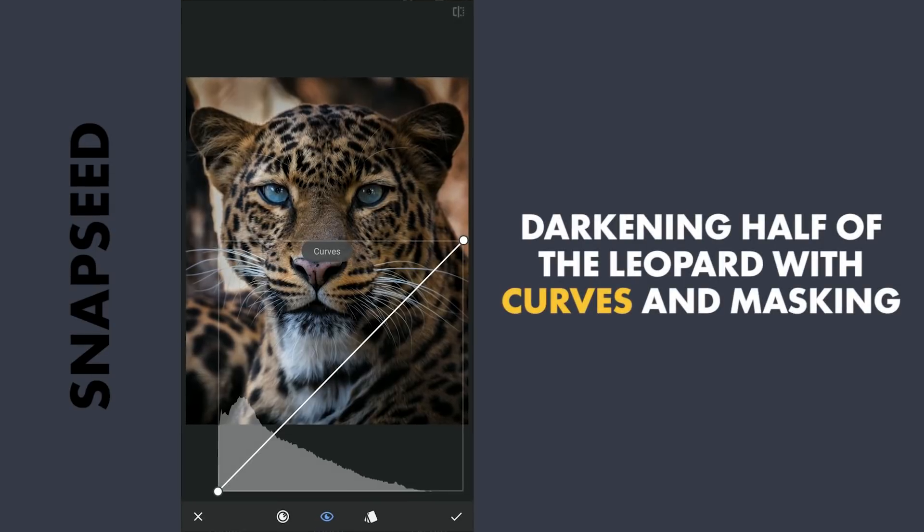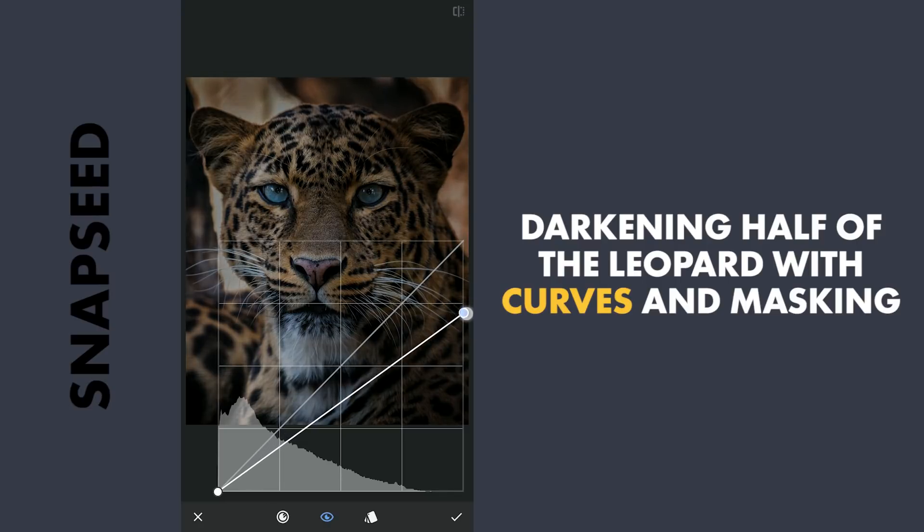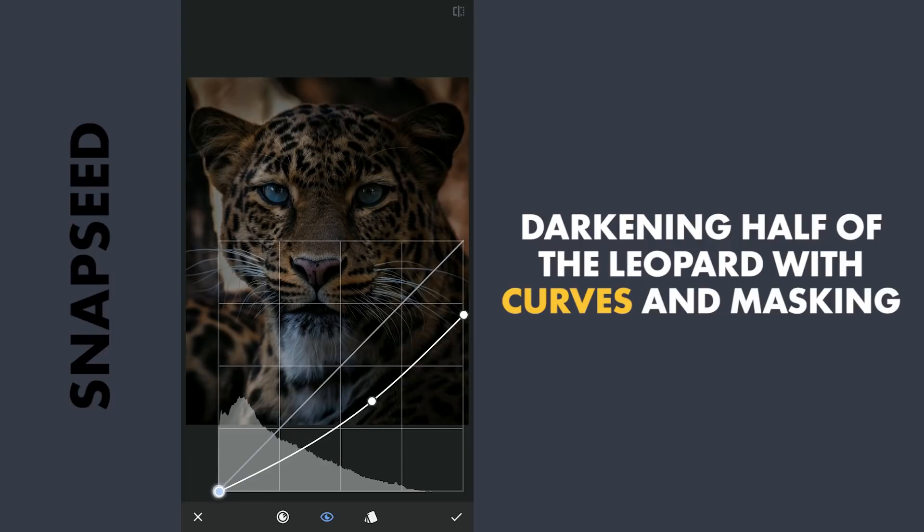Next, to make the right half of the Leopard darker, I am going to use Curves and drag the top point a little down to make the image darker, making a slight curve and lifting the blacks a bit.